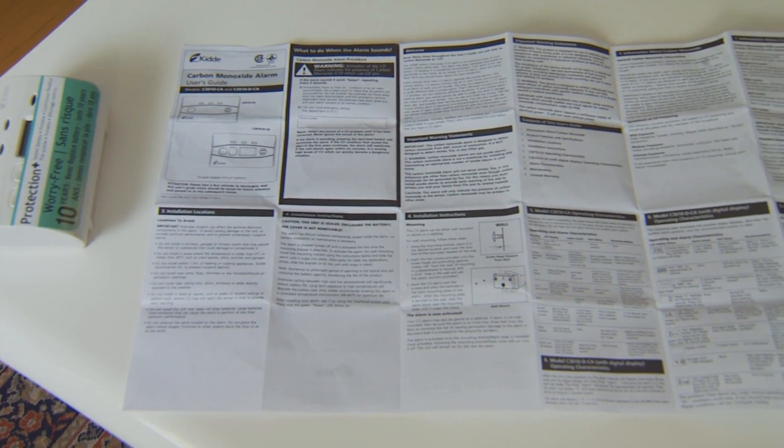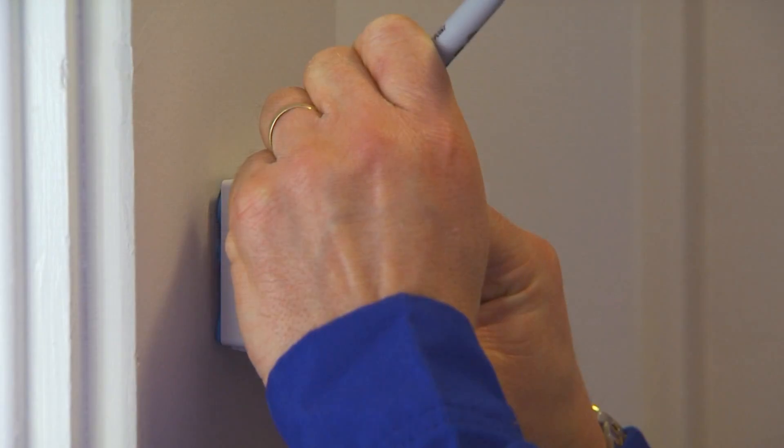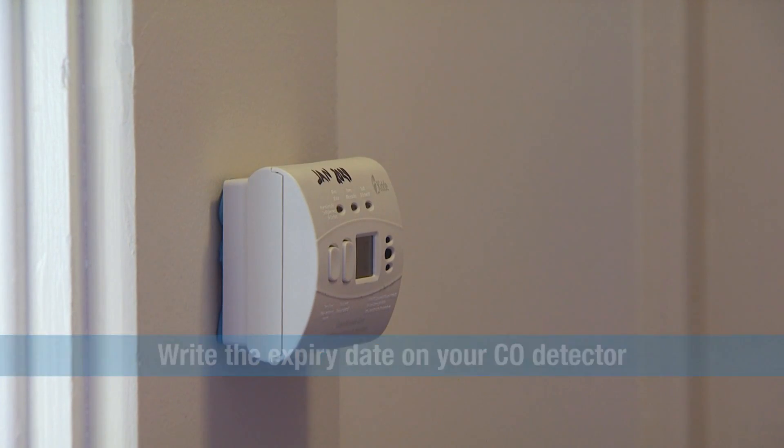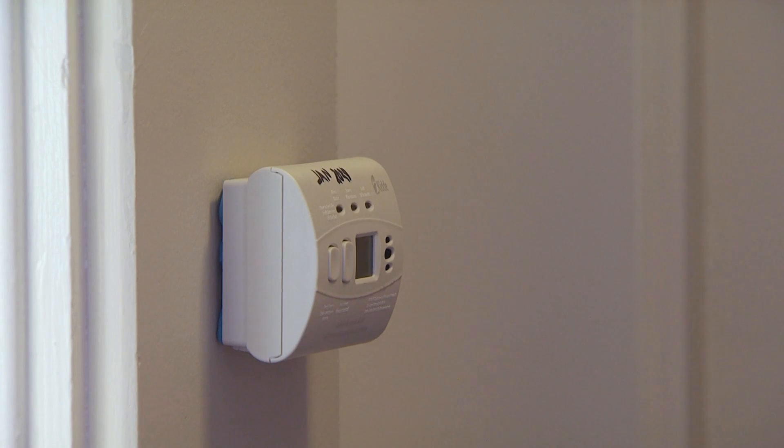Once you've purchased a detector, install it according to the manufacturer's instructions. Also, make note of the expiry date specified by the manufacturer and write it on the top of your detector with a marker, if it's not already there.